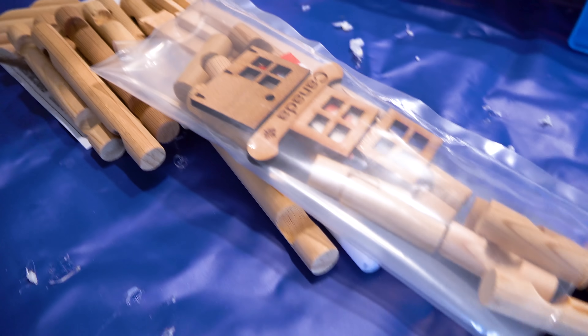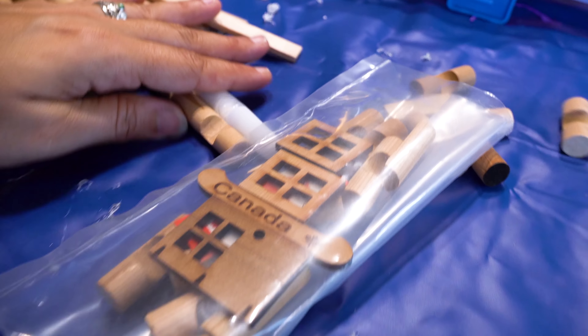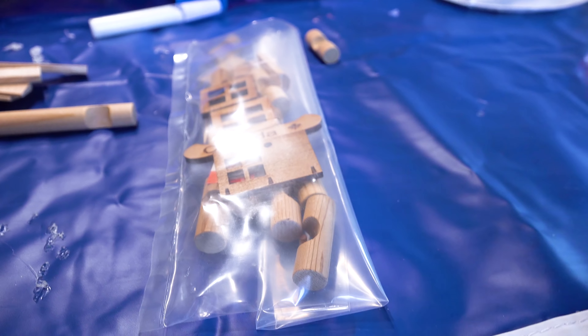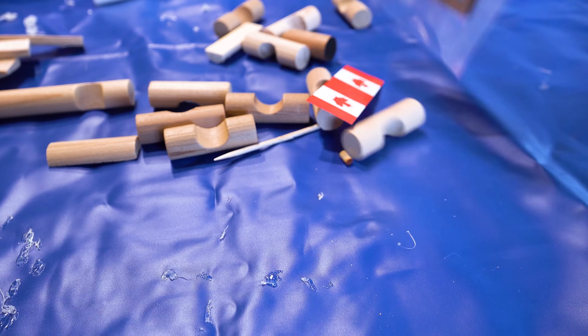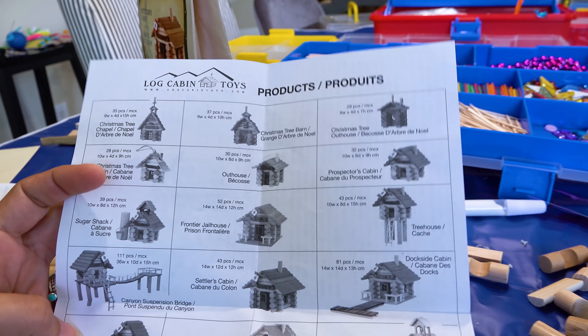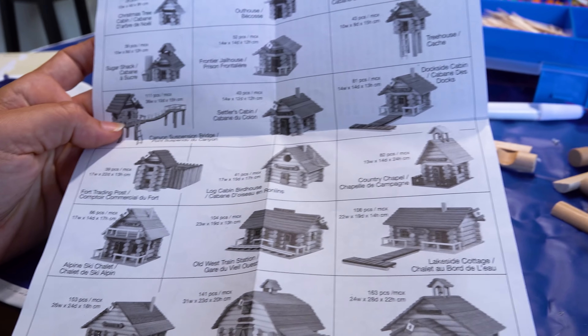All right, let's get to work, Bubba. Oh, cute — look at these cute little itty-bitty things. I've been to Canada once when I was very young, and all I remember is that it was extremely beautiful and I would like to go visit again. Look at all these things you can make with these log cabin toys. They have a Canadian jail — it's a frontier jailhouse. Look at the suspension bridge. Neat! I'm so excited to put this together.